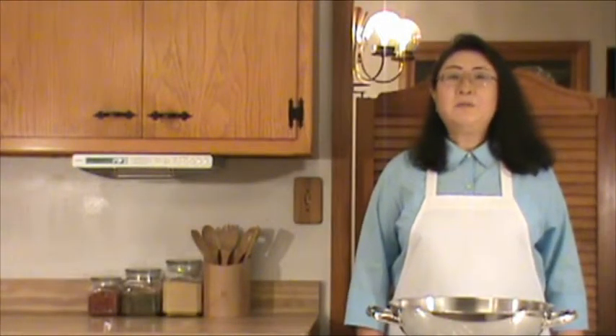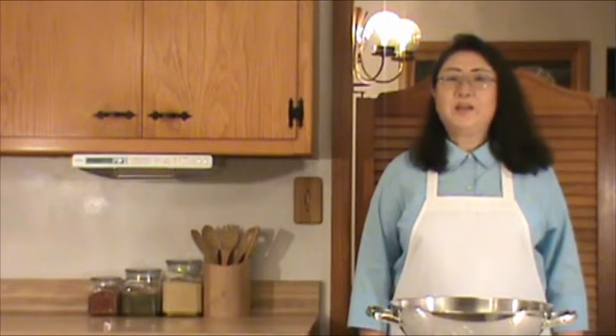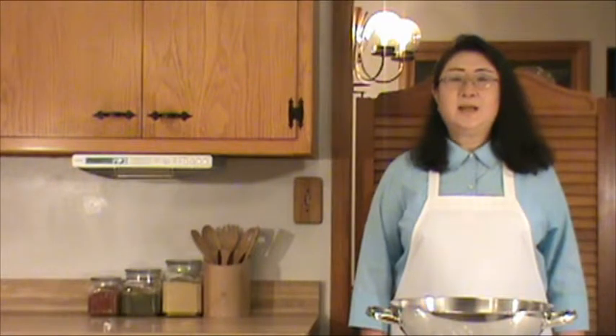Hello in Mandarin Chinese. Welcome to Chinese home cooking weeknight show. Our demonstration today is bok choy with mushroom.